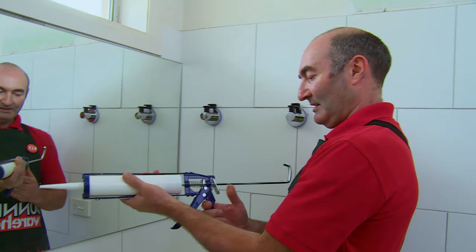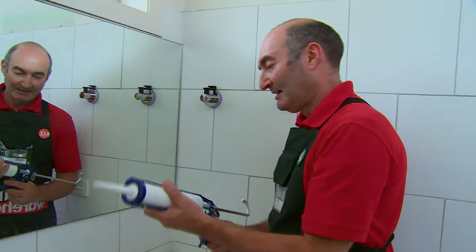If you need to stop the flow, you can just push the little button on the back there. We'll start over here and work our way along.